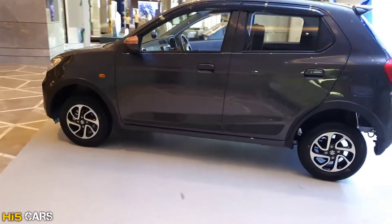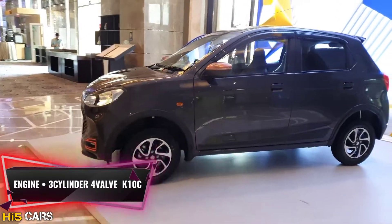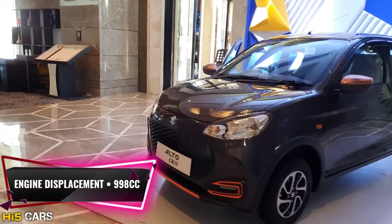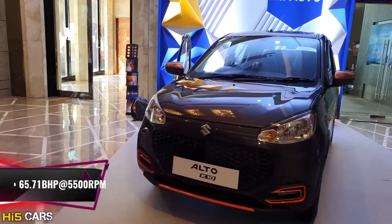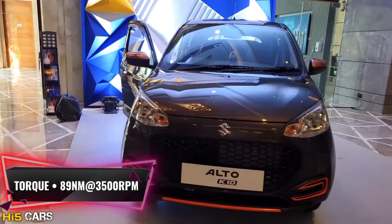Here are the engine specifications. This car has a three-cylinder, four-valve K10C petrol engine. Technically, it is a 998cc engine producing 65.17 bhp at 5,500 rpm and 89 Nm of torque at 3,500 rpm.